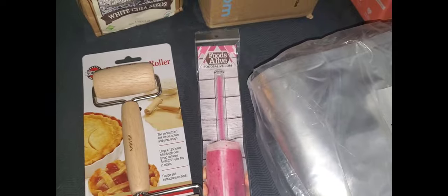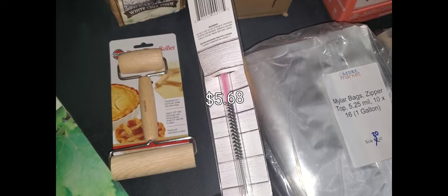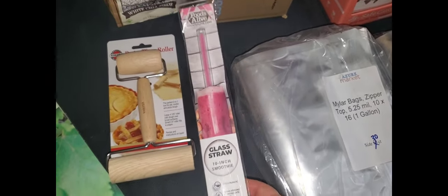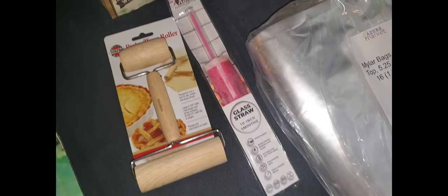I also got a glass straw. They have this on sale and it's reusable. You can sterilize it. I like this — I don't like the silicone ones because they tend to taste like dish soap even if it's unscented. So I like to stick with glass.